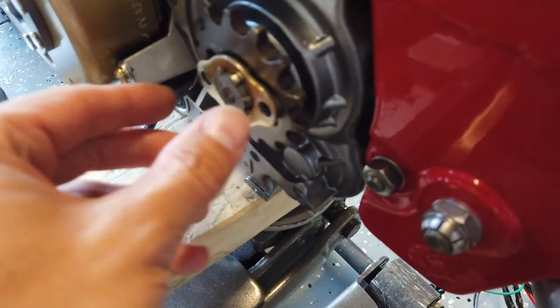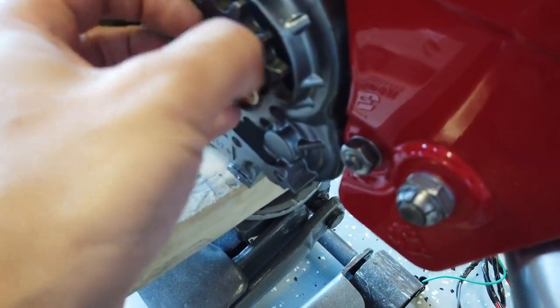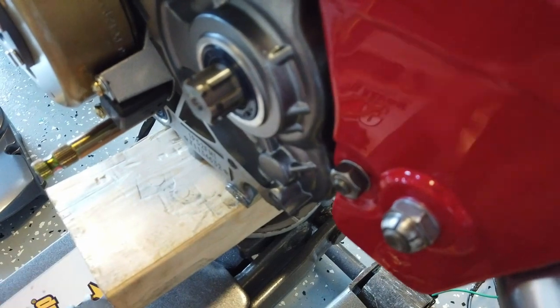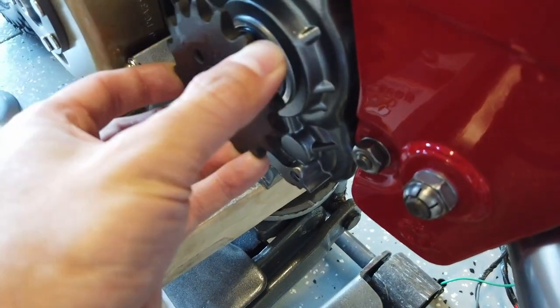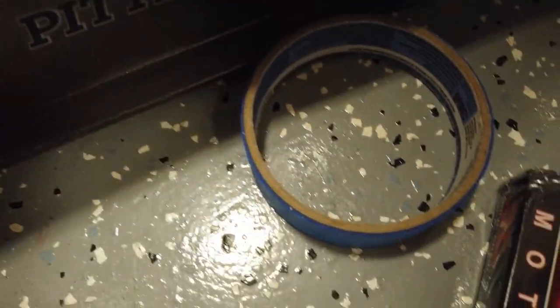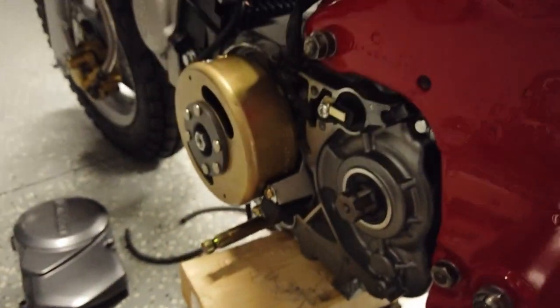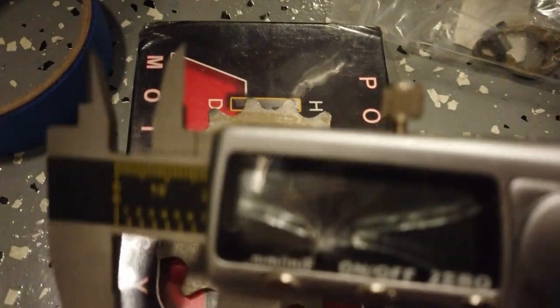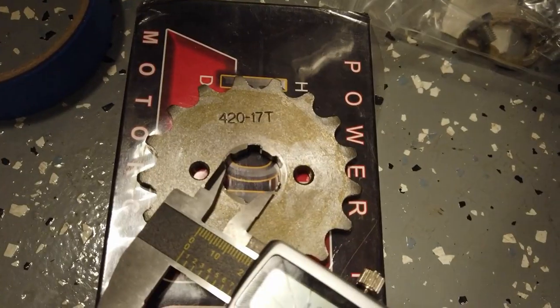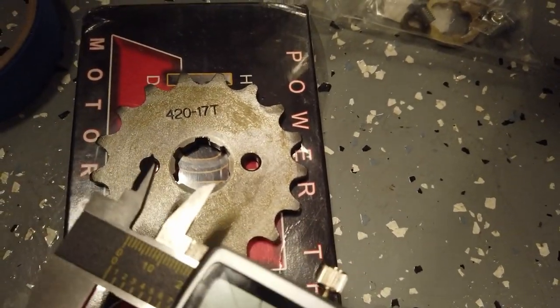I popped it into first, pulled out the two 10-millimeter bolts, it has a retaining clip before it can come off - and the original gear doesn't fit. Now I have the right size sprocket gear. I didn't realize how small the difference was between the splines, but the size you need for the Lifan 125 motor - at least the one I have - is 20 millimeters, measured between the two longest points of the spline. It's reading 19.77mm. The one I mistakenly purchased was 17 millimeters, which was obviously too small.